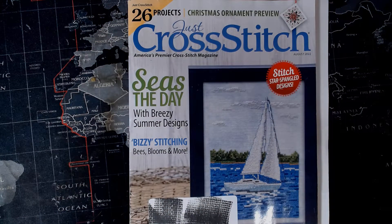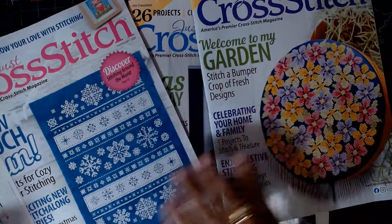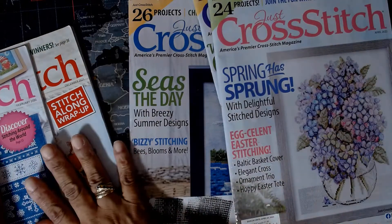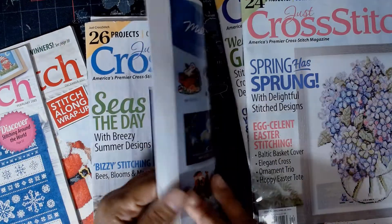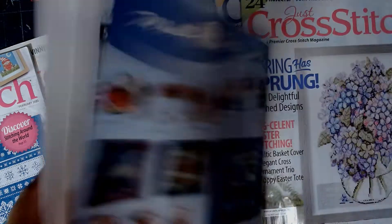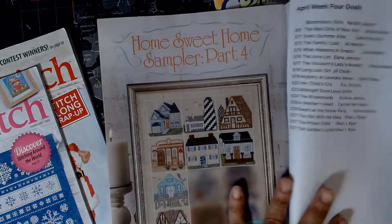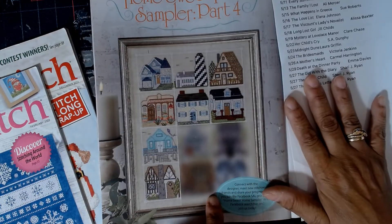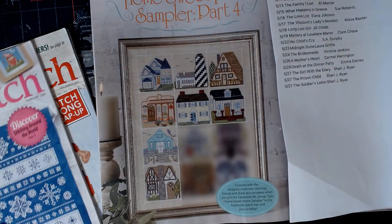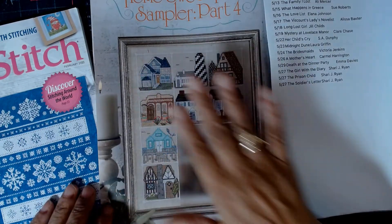I am so happy to be subscribing to these magazines — I'm ecstatic. I want to do the blackwork, I want to do the sailboat one, and I want to do the one on page 54. So I'm going to find out more about it. If I can gather the things before my next FlossTube, I'll talk to you more about it.